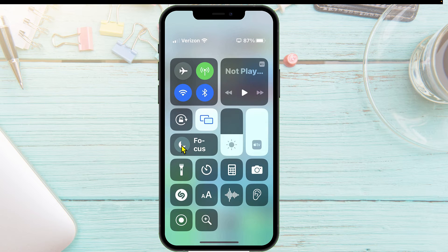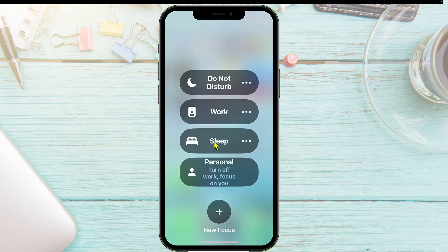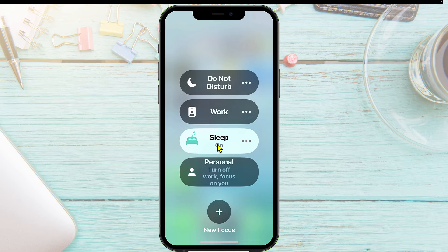Swipe from the top right to get your control panel. Don't tap on this button — if you tap on that button, it turns it on directly. What you want to do is tap right here, and then to turn it on, tap right here. If you tap over here it opens up a little box, which we don't want. Just tap on Sleep, and now you'll see that it's on. Every night between 9 PM and 6 AM, the only people who can reach you are those you chose, plus anyone who calls twice within three minutes.